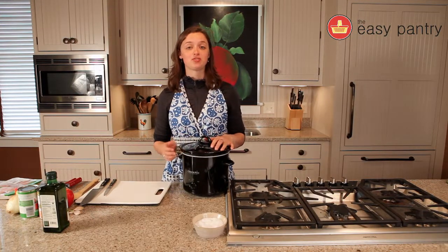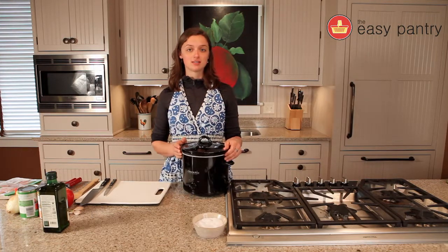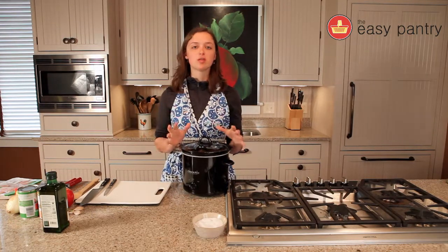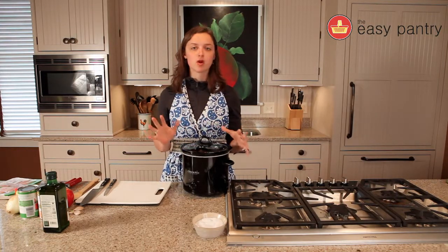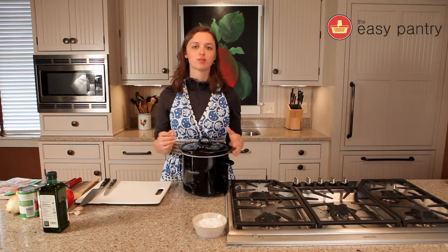Hi guys, it's Maria with the Easy Pantry and today we're going to be making a paleo chicken curry over rice. This is a great crock pot meal. You can start in the morning and then once you come home from work, you're ready to finish up your meal in a few minutes and you've got a great meal to put on the table.